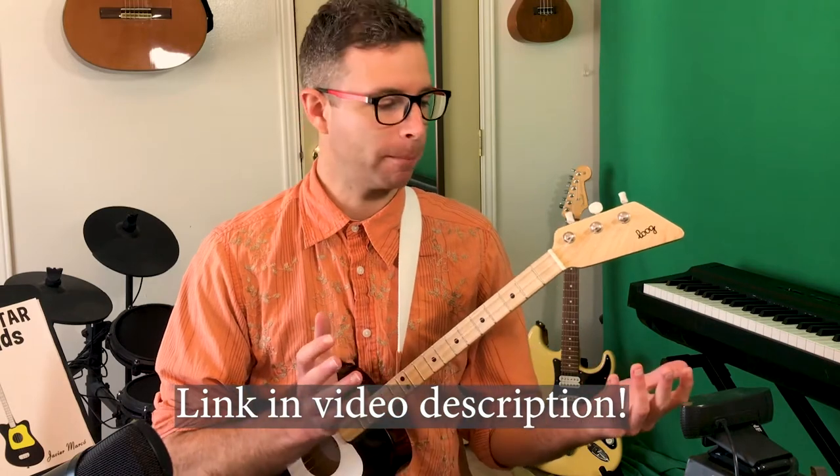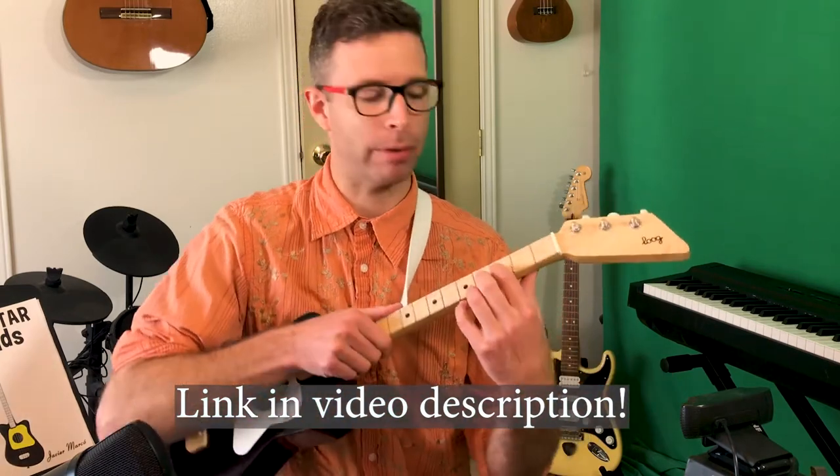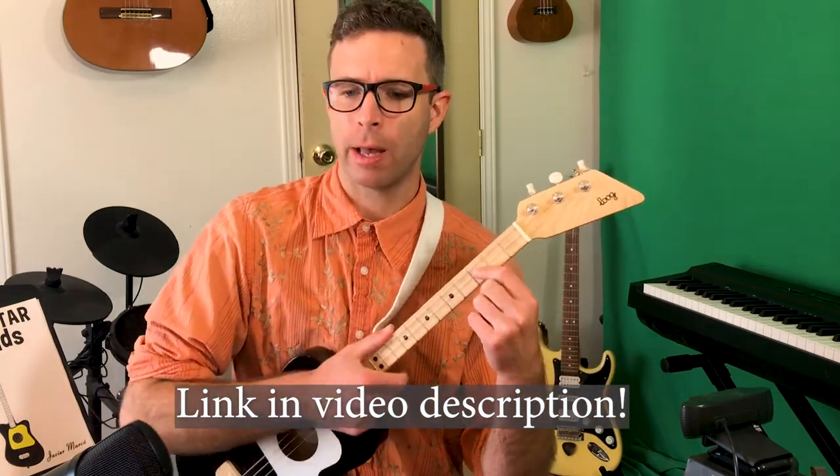These videos cover very important tips on holding the instrument and how to press down the strings with the right part of their finger. I share things I tell all of my students in the first couple of lessons that will help them get a good sound and play songs they like — with less frustration and faster progress.